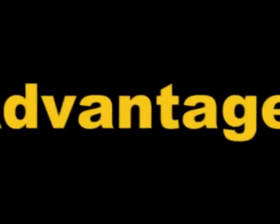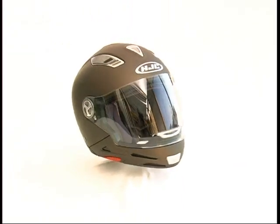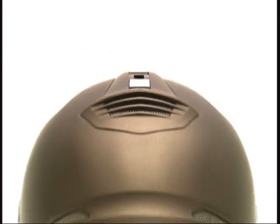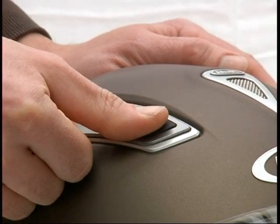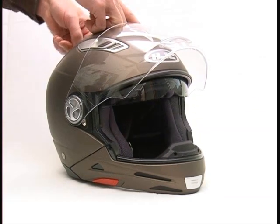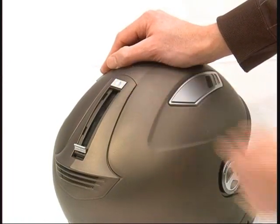Advantages: it doesn't matter which helmet type you have chosen, the IS Multi always offers the following advantages. The top vent ventilation is adjustable to three positions. Sun protection: comfortable sun protection thanks to the integrated anti-dazzle screen. It can be adjusted to three positions and by pushing the release button it disappears.